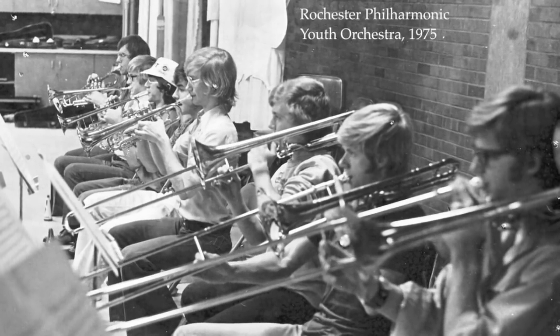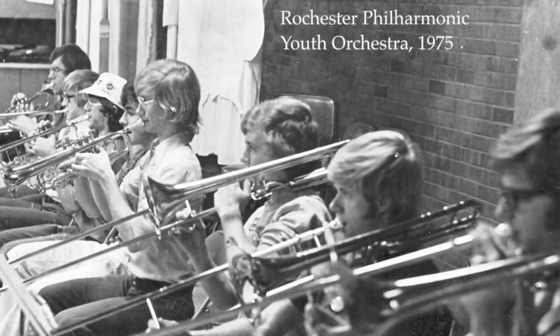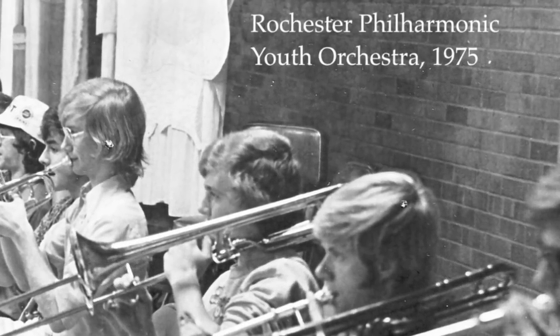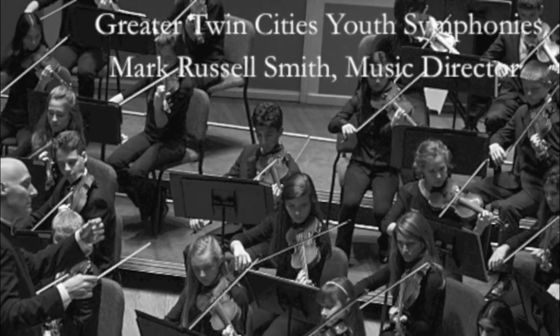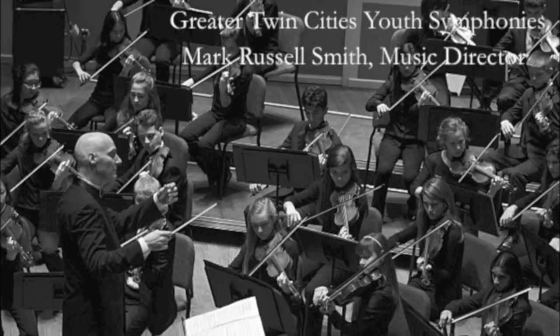I was a trumpet player in a youth orchestra, and writing this work has prompted memories and a thought. Just as a melody provides an arch, or a chord links one idea to another, so are the members of the Greater Twin Cities Youth Symphonies a bridge between cultures and continents, present and future.